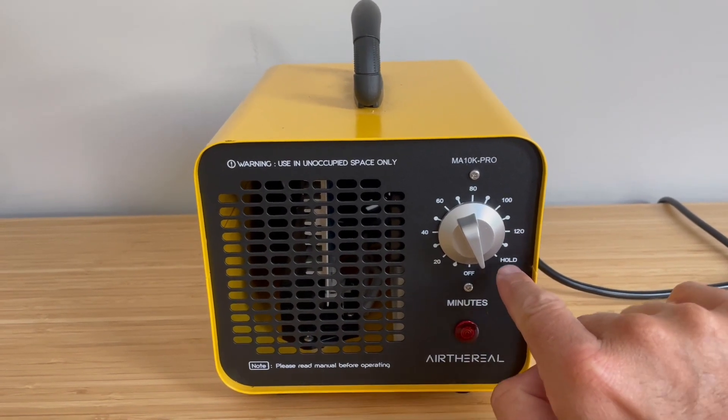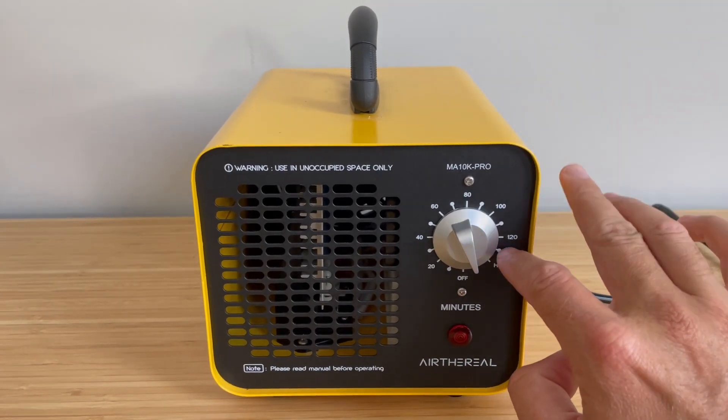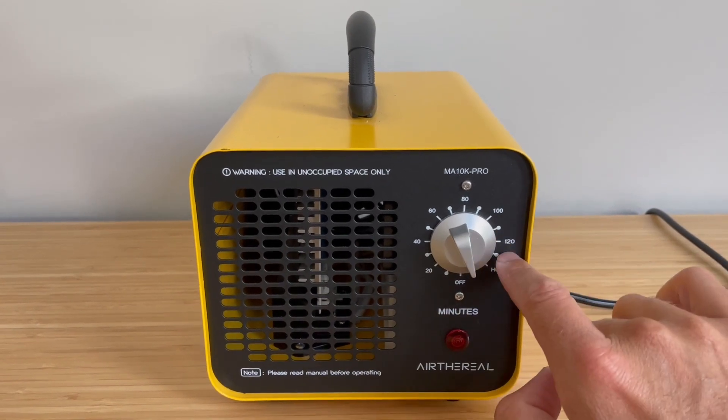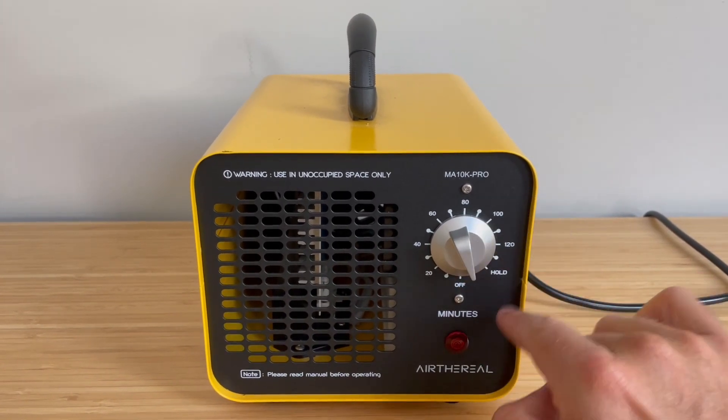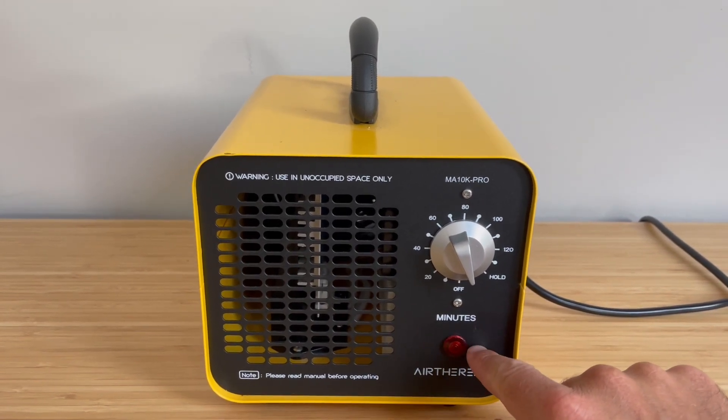It's important to note that this is toxic to humans when it's running, so you don't want to run this while you're in the house. If you are running it, once it's done you want to open up your windows and make sure you get enough airflow before going back in.